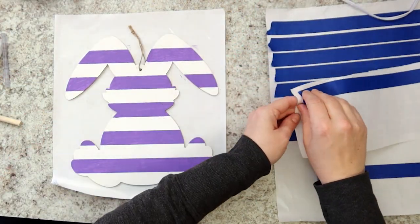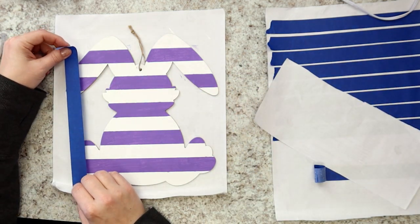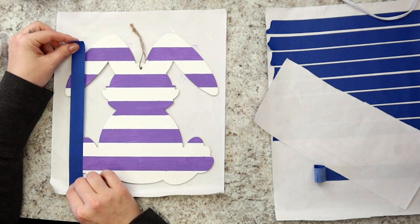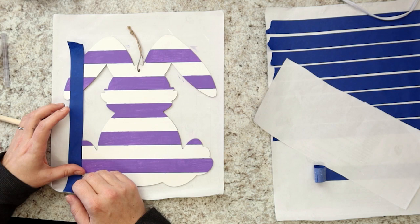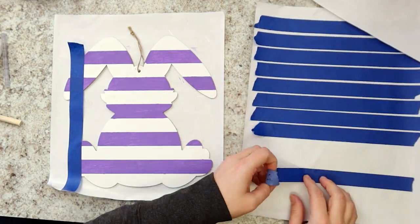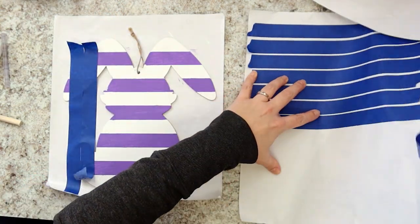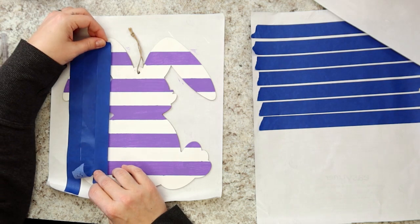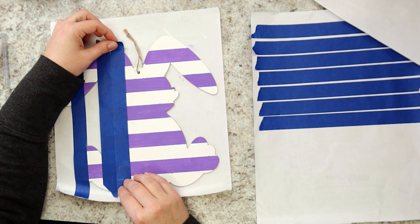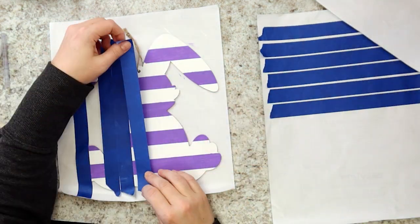Next, to make a set of vertical stripes, Miranda places her first strip on the far left edge of the bunny foot and carries the strip straight up. A bit of ear should stick out past the tape. Now, you'll repeat the process of laying down another piece of tape right next to the first to act as a spacer, and laying down another piece next to that. Remove the spacer piece and place it next in line. Repeat until you have a set of vertical stripes all across the bunny.